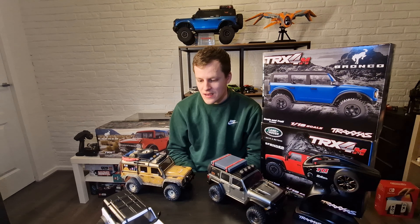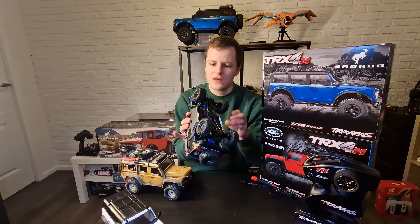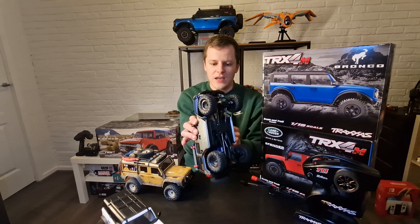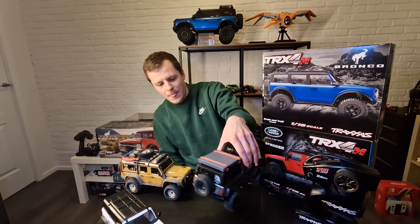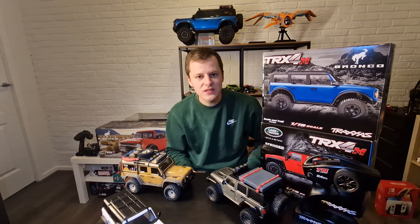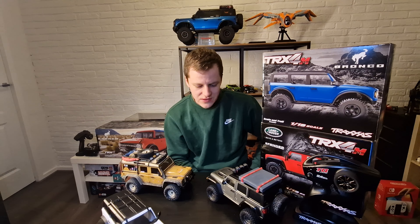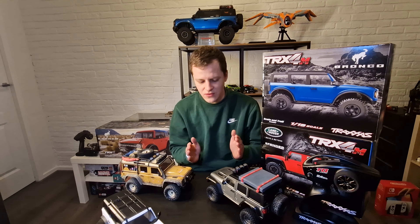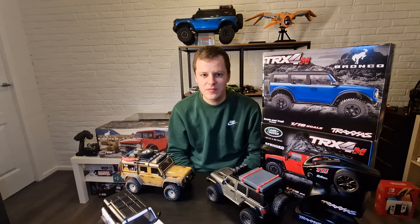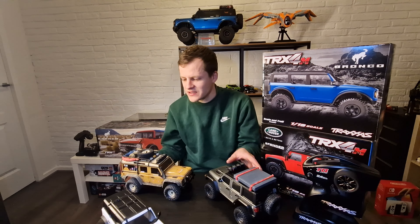The first thing I did was drive them stock, and I had a lot of problems with the Bronco. The wheels were rubbing on the steering knuckles, causing binding issues — when I was fully steering and driving, the wheels just locked up and it couldn't move. I checked online and found you have to widen the hexes so the wheels stand out a bit wider. I bought some 7mm brass hexes and put them on.